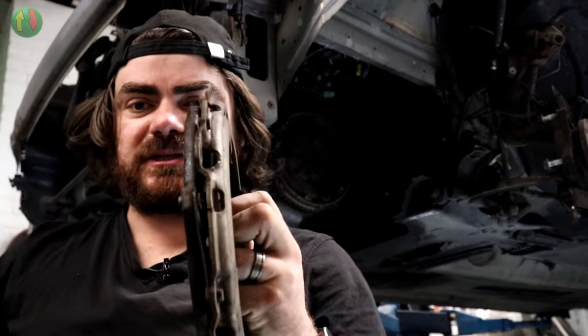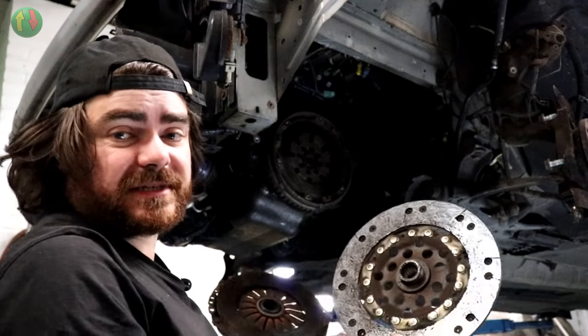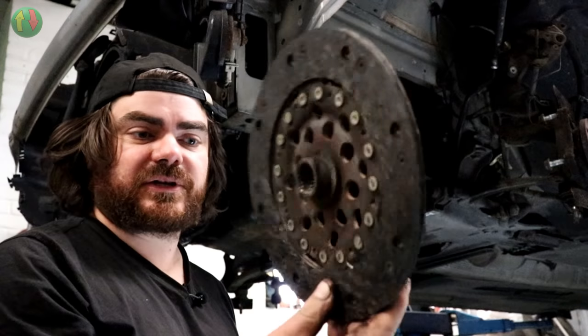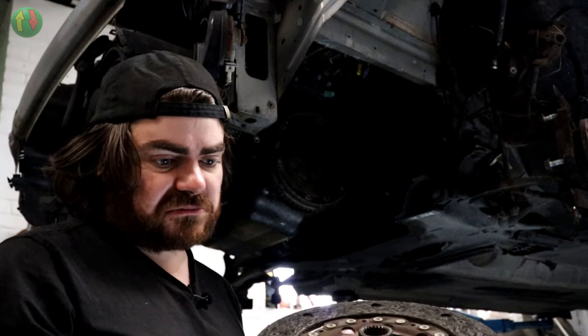There's the clutch cover, which is quite slim because it's a dual mass flywheel - the flywheel body itself takes up so much space that you can't have a standard bell-shaped clutch. And there is the friction plate, which is quite warm and nearly down to the rivet.